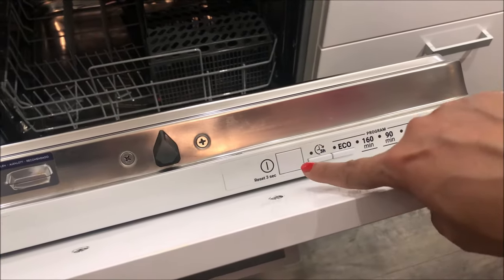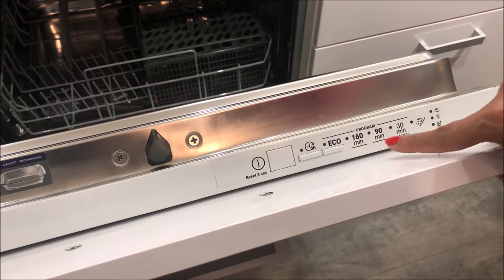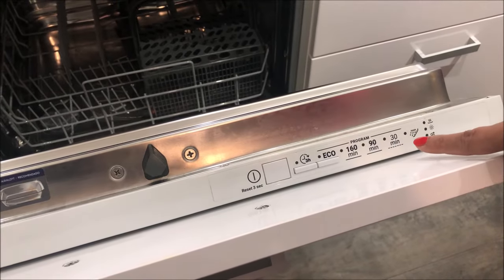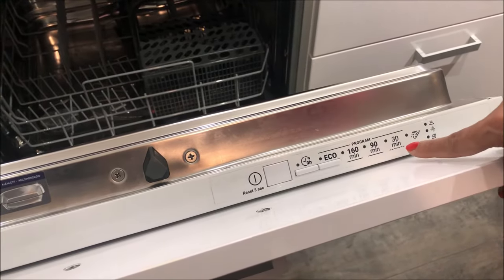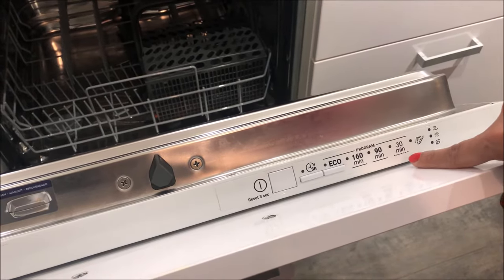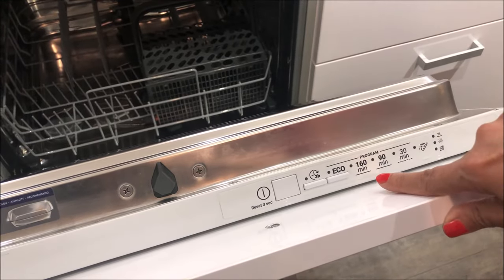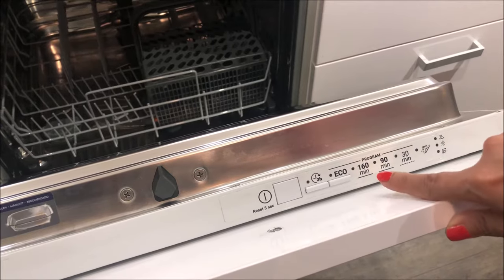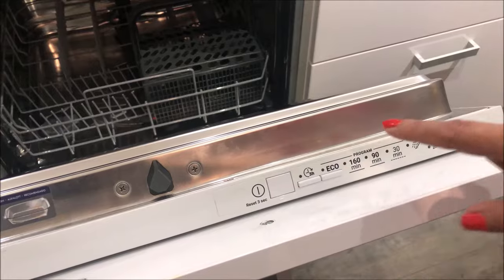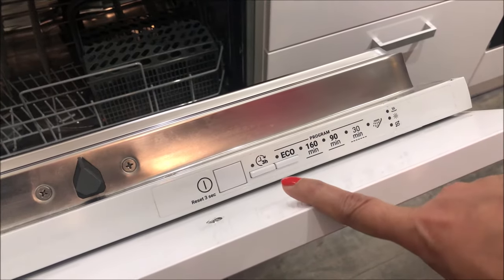The first button is the on/off button, and these are the various dishwashing program cycles. You can select from a minimum of 30 minutes, which is a power saving cycle for less dirty utensils, and it can go up to 60 or 160 minutes for more dirty dishes. There is also an eco start and a three-hour delay start which begins after three hours.